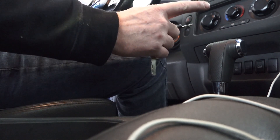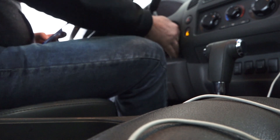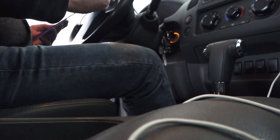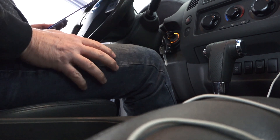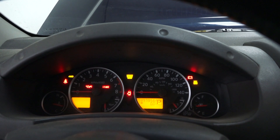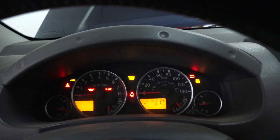Then I fully depress the pedal five times in five seconds — one, two, three, four, five. Now I'm waiting seven seconds — two, three, four, five, six, seven. Then I press the pedal and hold it for approximately ten seconds. After that, the check engine light starts flashing. When it goes off and becomes steady, I need to let go of the pedal and start the engine.